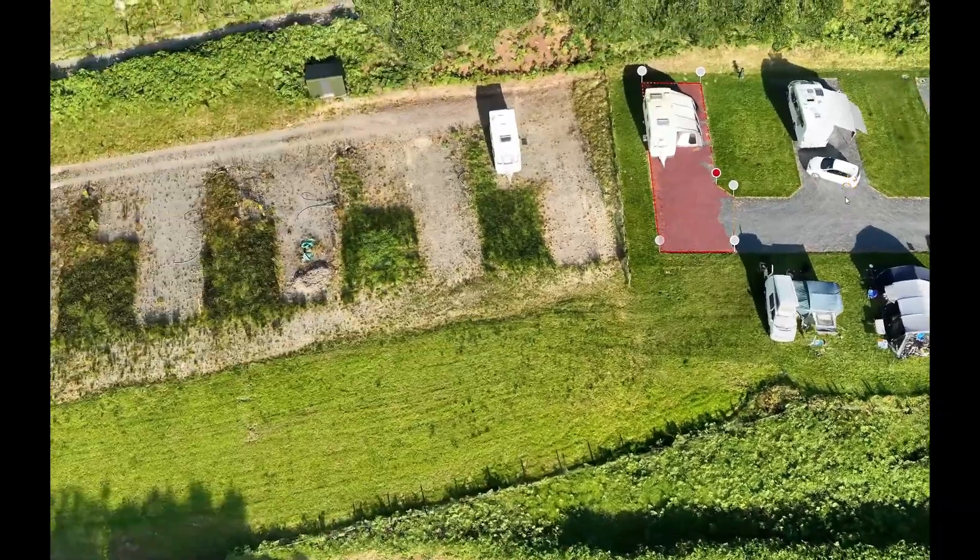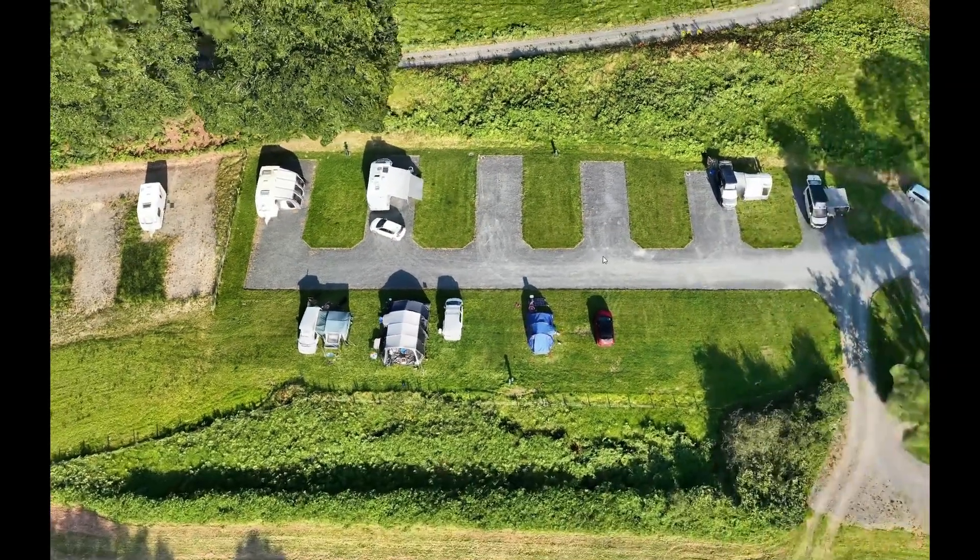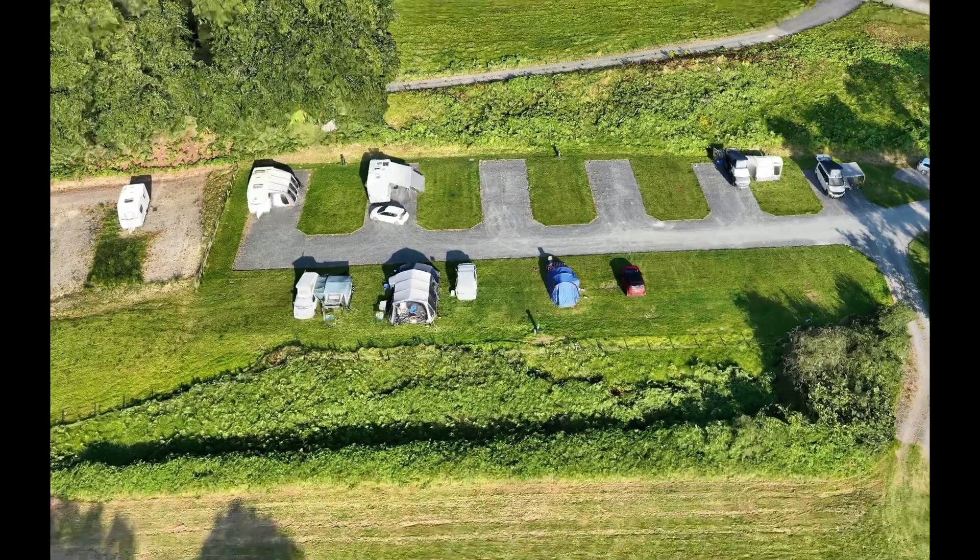This means you can actually see under objects like trees, giving you a clear, unobstructed view of the ground's contours. You can take precise measurements even in those tricky areas that would be impossible to get to or visualise with a flat 2D plan.